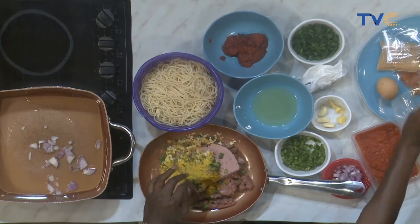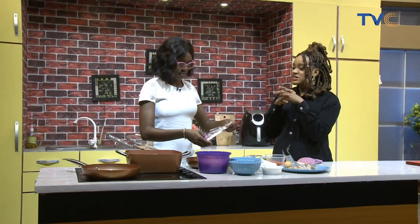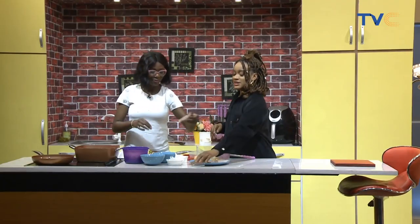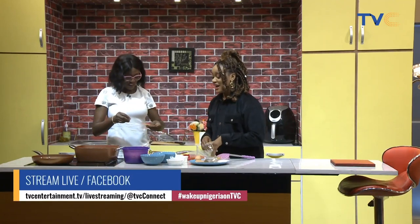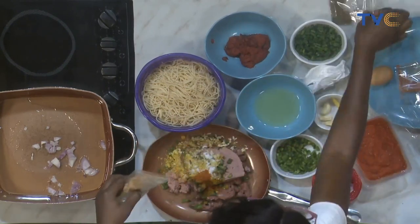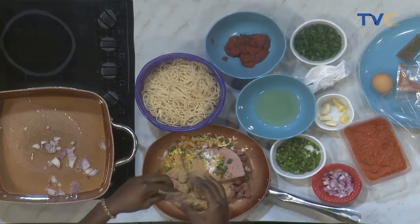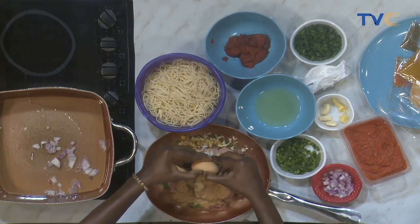We are now about to make our meatballs — the most technical part of this meal. I've never really made meatballs before, so I'm really looking forward to this. My first attempt at meatballs was rough! We Nigerians like pepper, so we're adding ground pepper — it must be peppery. Then in go the breadcrumbs, and the egg goes in with everything now.